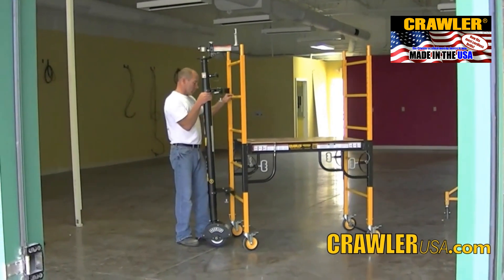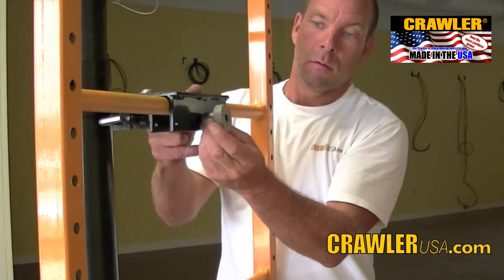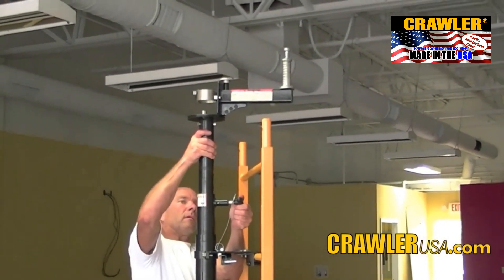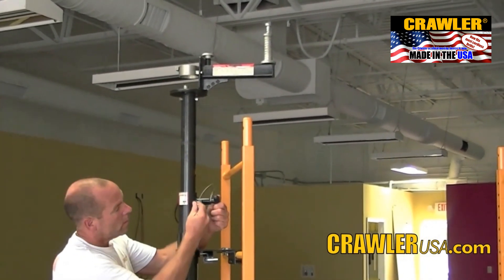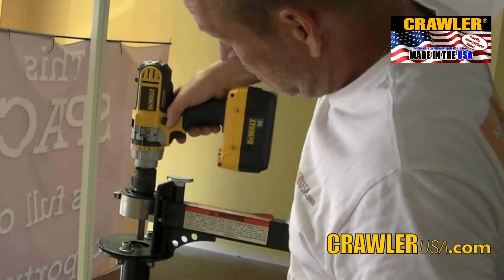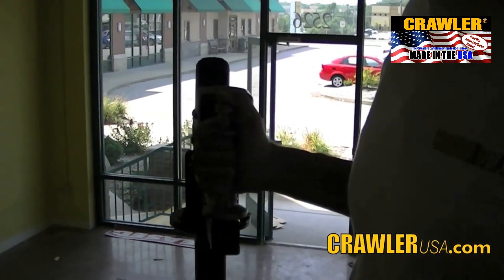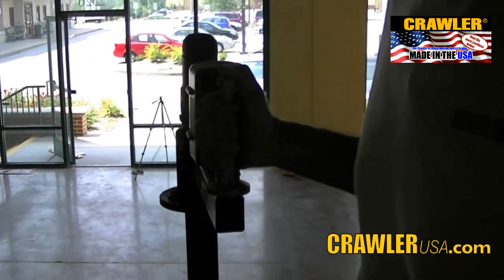The crawler attaches easily to any scaffold and adjusts easily to accommodate various platform heights. The crawler is powered by your cordless drill. The crawler's one-hand steering and throttle control operates much like an outboard motor found on a small fishing boat.